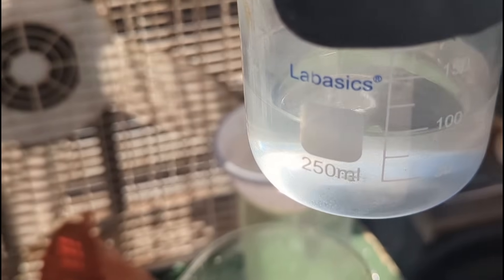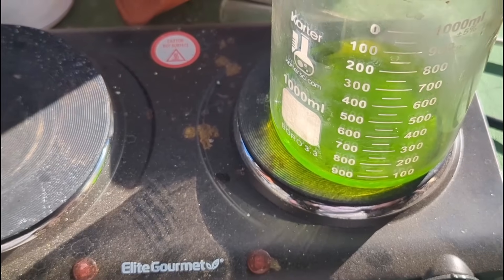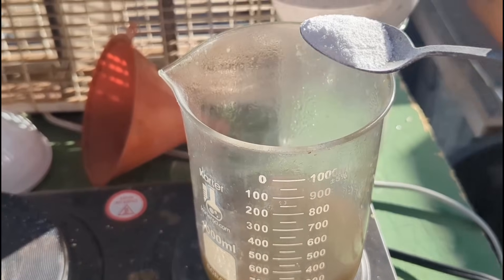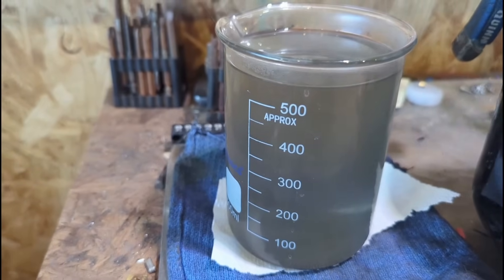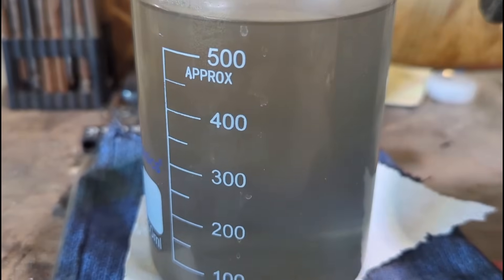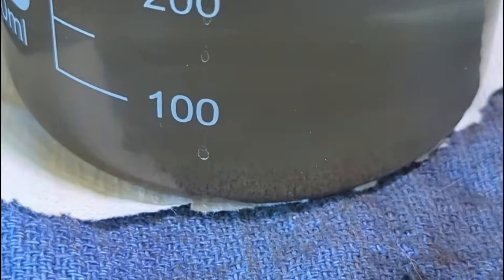We've got 100 milliliters of hot distilled water with one spoon of sodium metabisulfite dissolved in there - we're going to add that to our solution. We'll add just a little bit more sodium metabisulfite powder to make sure we dropped all of our gold from solution. I've moved our solution over to a smaller beaker to make it a little easier to collect our gold sediment once it's settled out. We've already got a little bit at the bottom and quite a bit of really fine gold still suspended in solution. We'll leave this to sit overnight and check it tomorrow to see how much gold we got in the bottom.